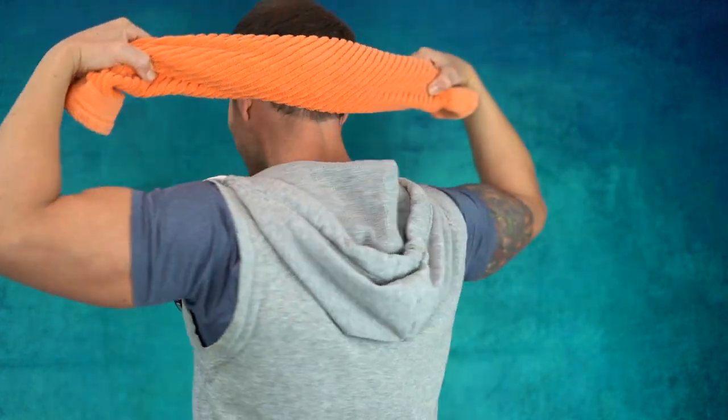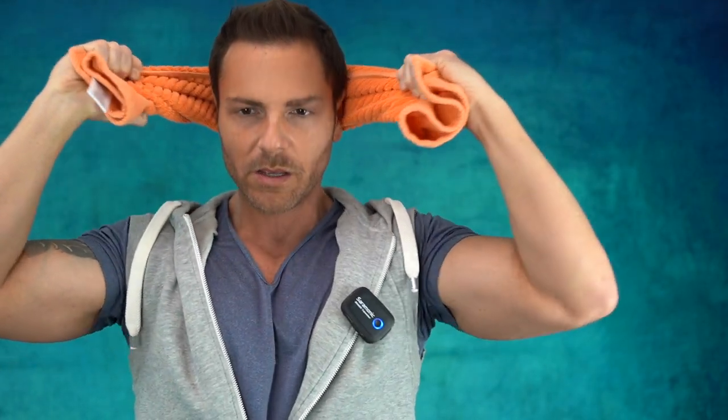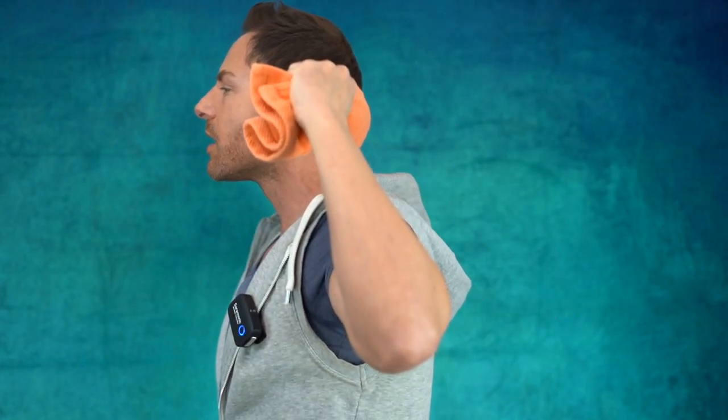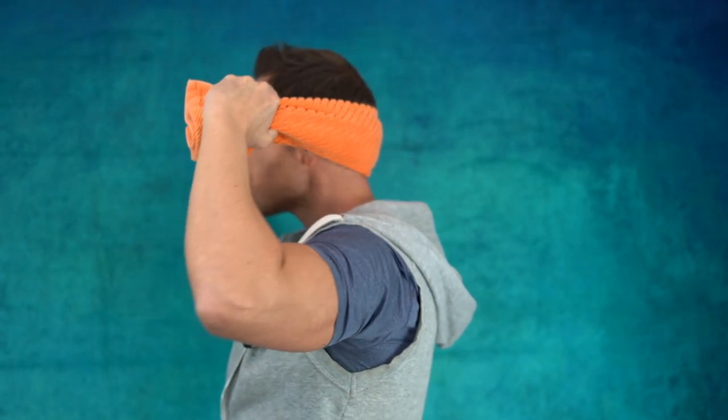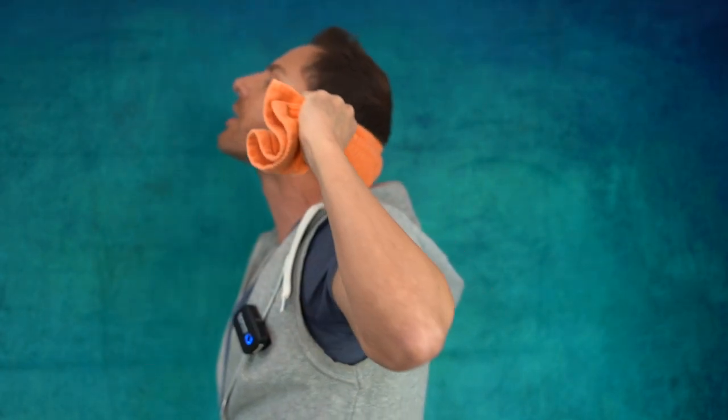Now lastly for the neck, grab a medium-sized towel, roll it up, and bring it to the back of your head. These are called chin tucks. All you're going to do is chin back and center, chin back and center — 10 times. Watch my neck: chin back, center, chin back, center. It doesn't look pretty — it's going to give you a double or even triple chin — but you're going to do that three sets of 10.